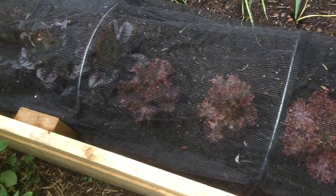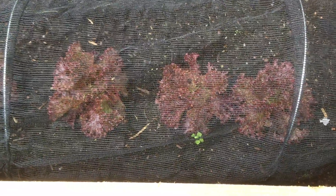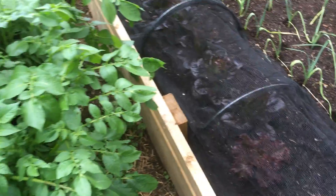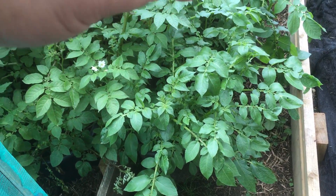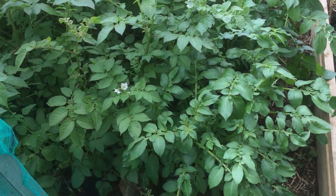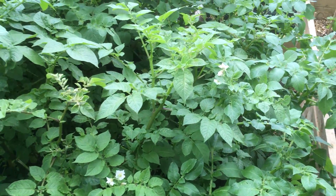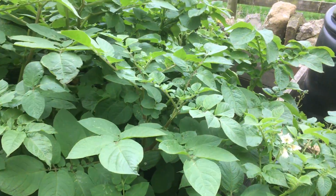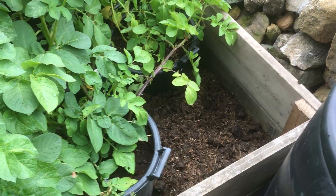My lettuce — they're dark, like an oak leaf type, and there's another variety in there I'm not sure about. Potatoes on the outside: there are three tubs of Charlotte. I put them in later so that I'd get later new potatoes, but they're already flowering — it has been quite a while. I have pulled one tub just to see what it was like.